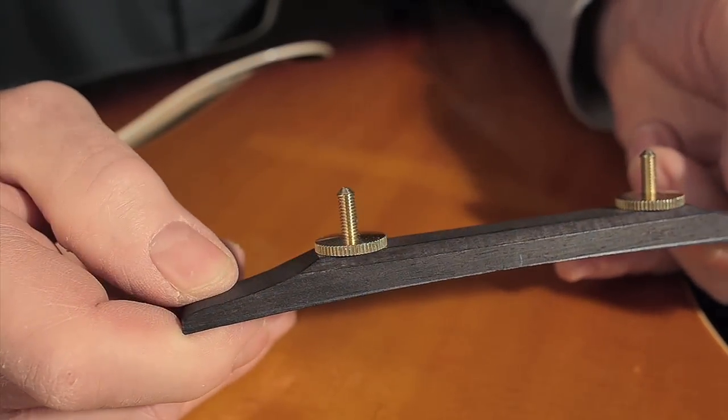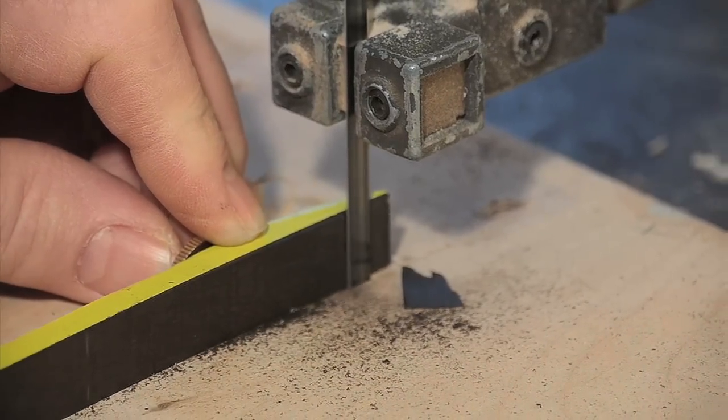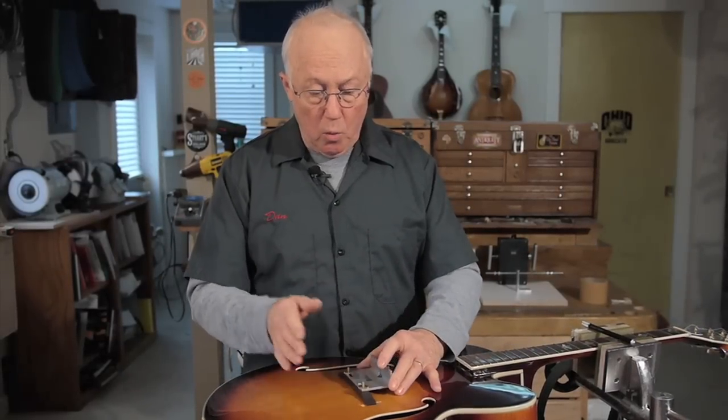Right off the bat I'm going to cut some of the wood off the ends on a bandsaw. Now I use the bridge fitting jig for the final shaping, working it back and forth on sandpaper to get a good fit.